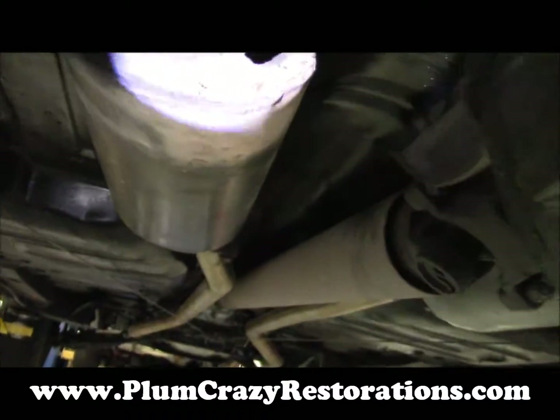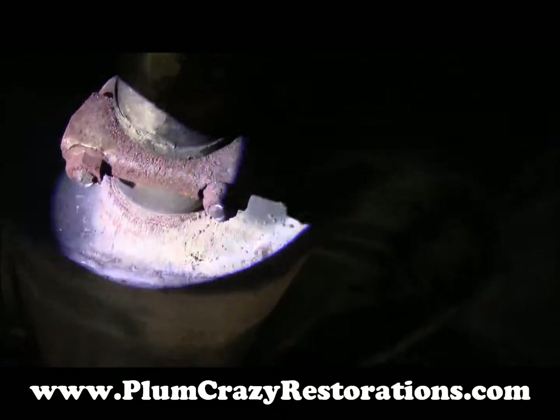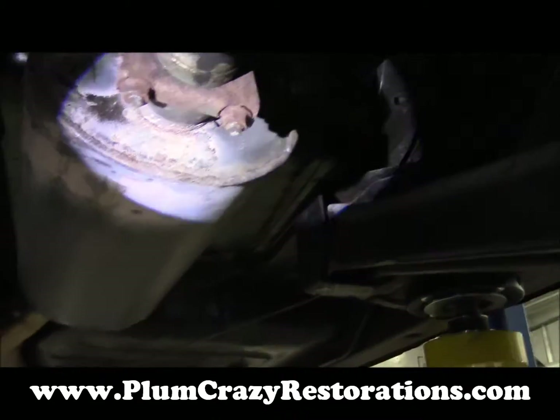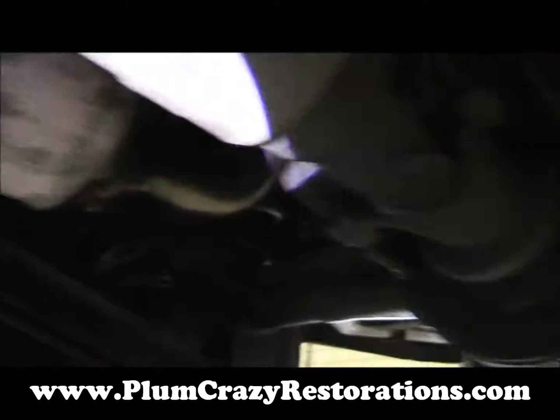The mufflers on the car look to be homemade, with a few little leaks here and there on the exhaust pipes. The clamps are rusted to the point where you're not really able to tighten them anymore, so that's one thing to address.